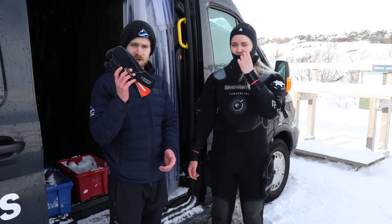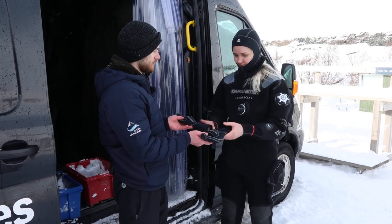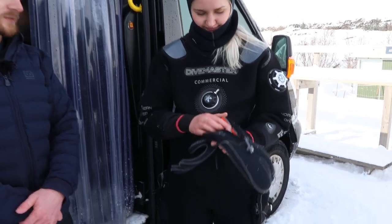Next we have the gloves — three-finger gloves. Keeps you nice and warm.